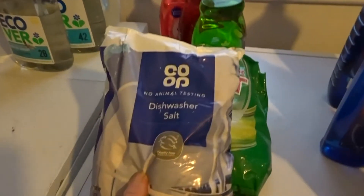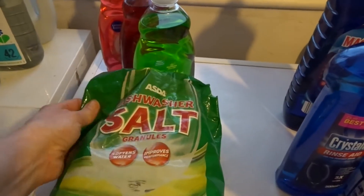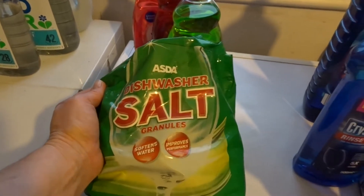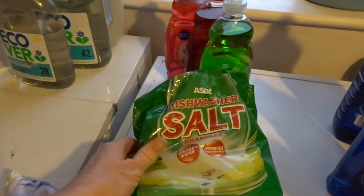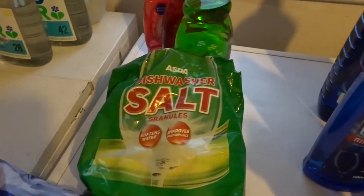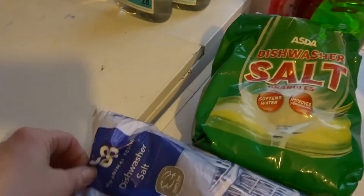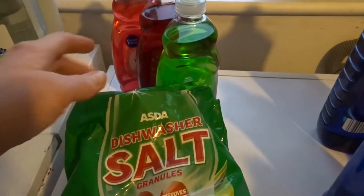I also found two bottles of dishwasher salt hiding in the back of the cupboard. I don't use as much salt as I used to - I think the tablets have changed now and a lot say you don't need salt at all, but I do put some in now and again to keep my dishwasher cleaning at its best. So I don't need to buy dishwasher salt for quite a while. I've got two full bags - an Asda one and a Co-op one. I'd probably picked them up when they were on offer, because that's kind of what I do.